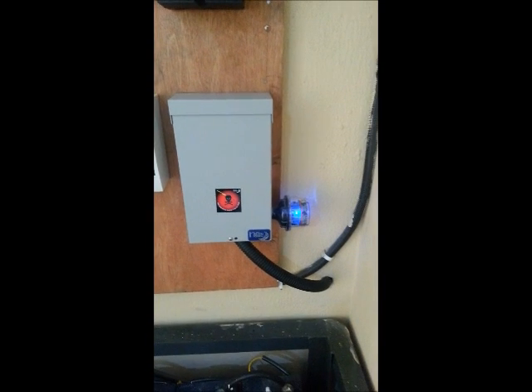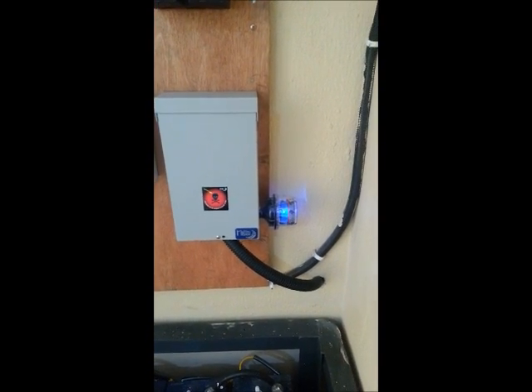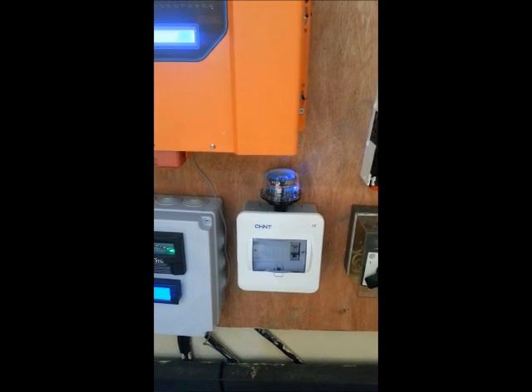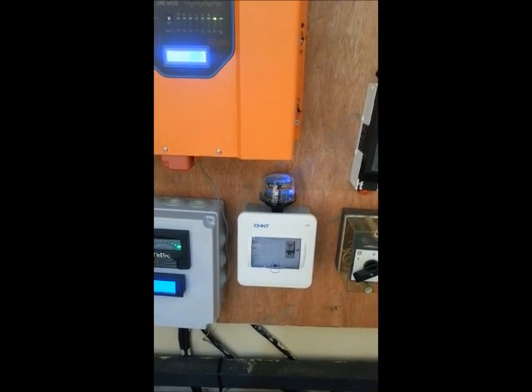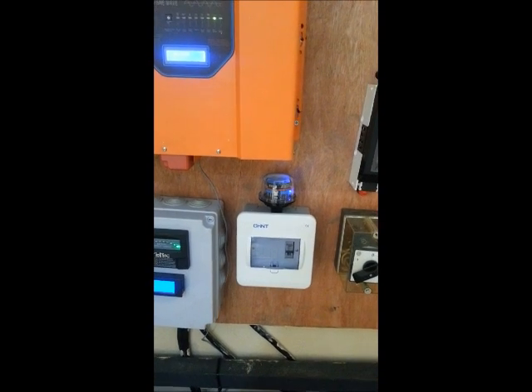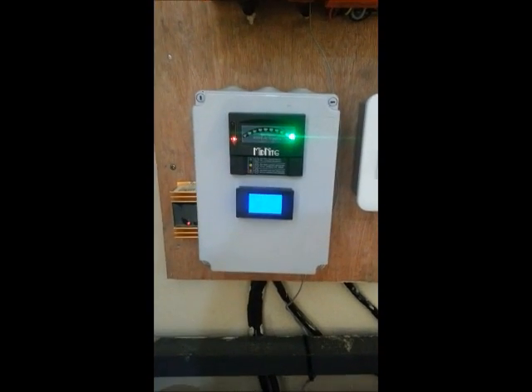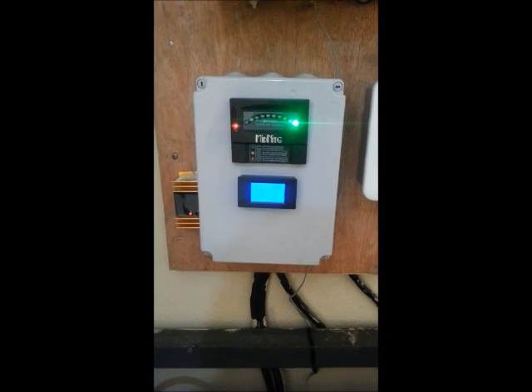We have an SPD 300 DC connected for surge protection, and then we also have an SPD 300 AC to protect the system and the input from surges.